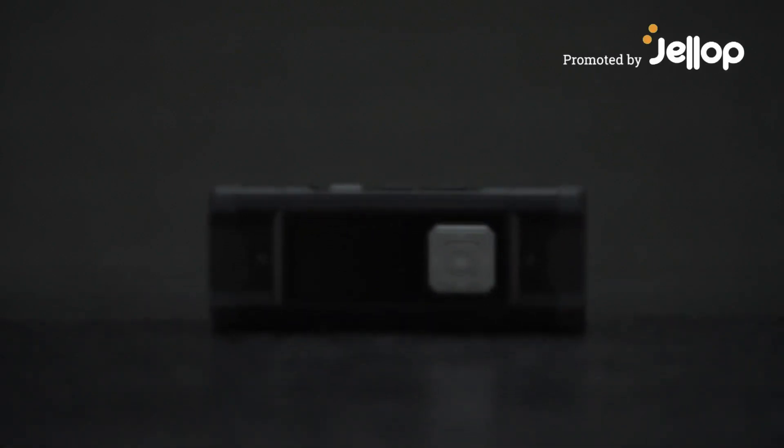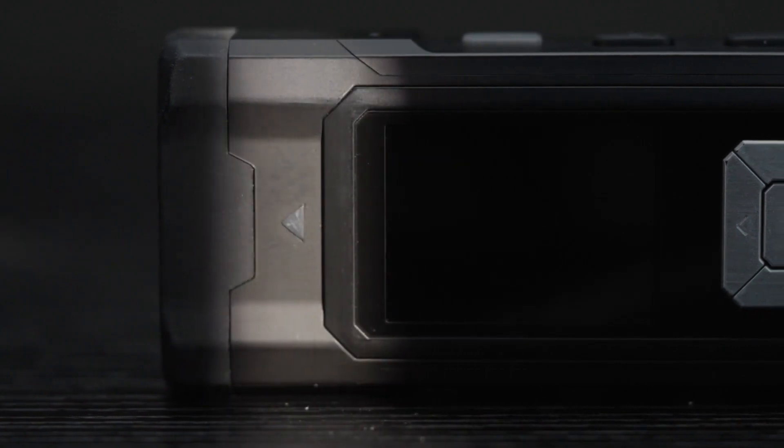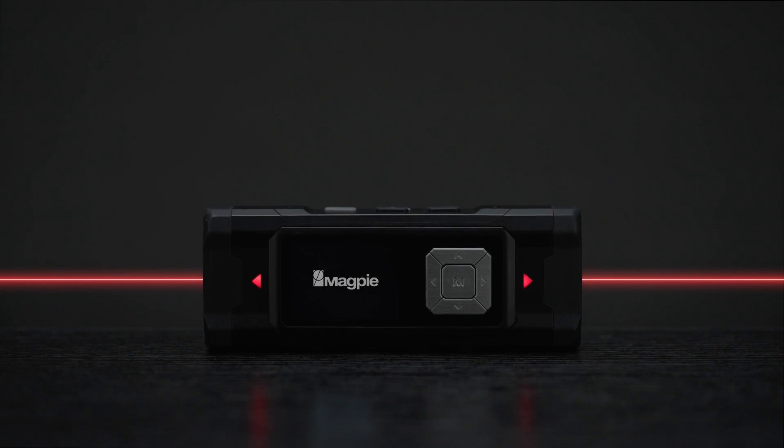The new paradigm of measurement has arrived. Introducing the VH-80A, the world's first auto calibration laser measurement.